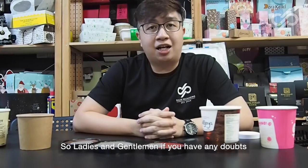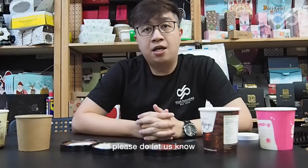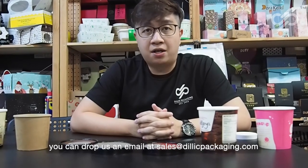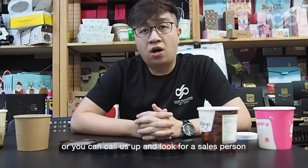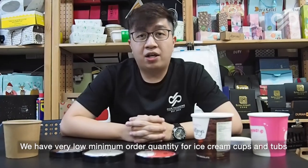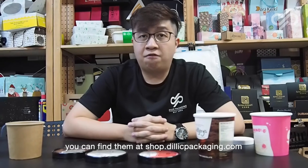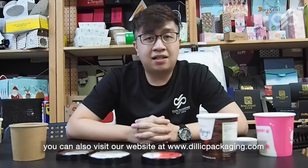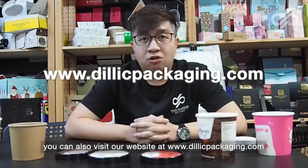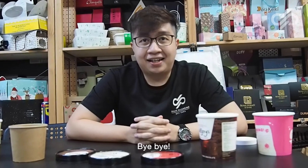If you have any doubts or questions regarding printing on ice cream cups, please let us know. You can drop us an email at sales@deletpackaging.com or call us at 6493 2496. We have very low minimum order quantities for ice cream cups and tubs. Visit shop.deletpackaging.com or www.deletpackaging.com to browse our portfolio of customized pieces.